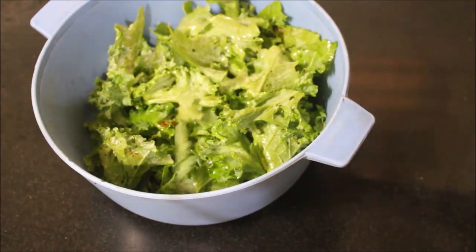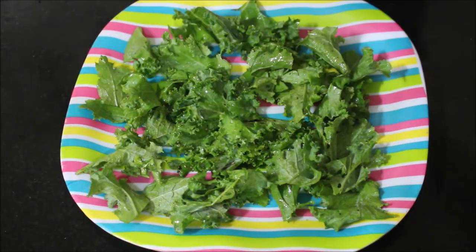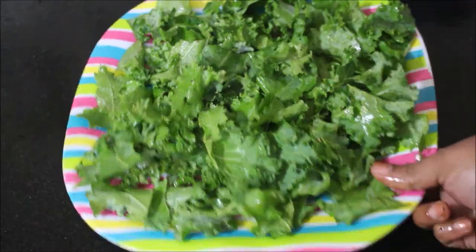A detailed blog is posted for this recipe. The blog link and my other social media handle links — Instagram, Facebook, Twitter, and Tamil channel link — will all be listed in the description box below. Now I place the plate in the microwave and microwave it for two minutes.